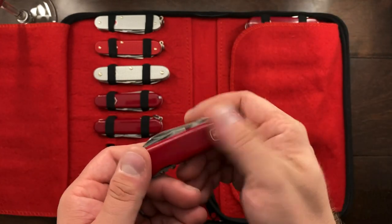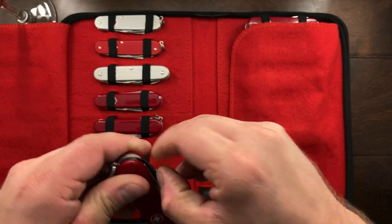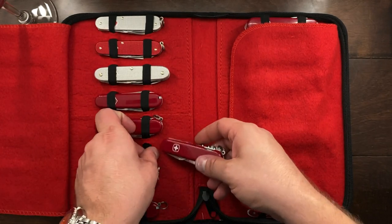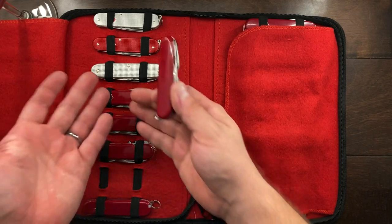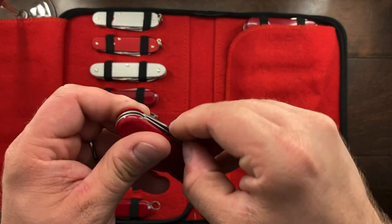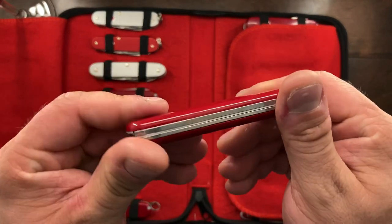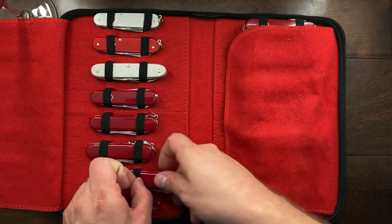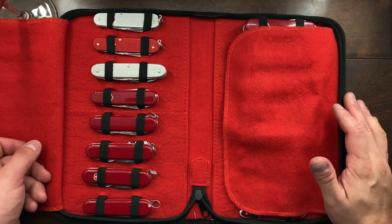I don't carry a Wenger all that much, but I do find them to be very useful, and the blade shape on them is substantially different than a Victorinox. This one here is going to be exactly the same as those two, except no back tools. This one I believe is called the Apprentice — you've got the nail filer and then everything else, but no back tools. This would also make a really great travel knife, especially if you're not really expecting a bottle of wine or taking care of a few screws.